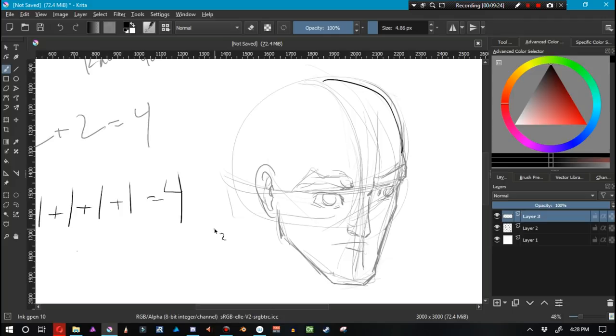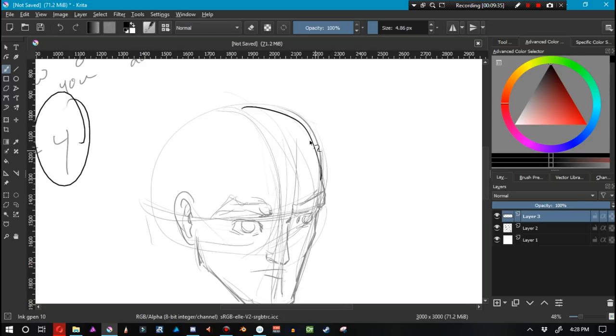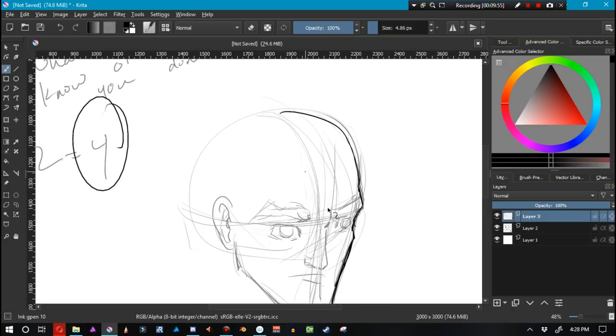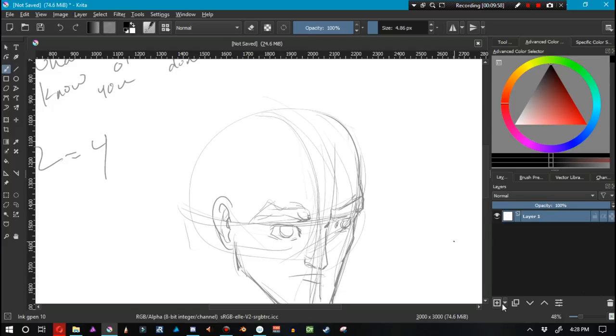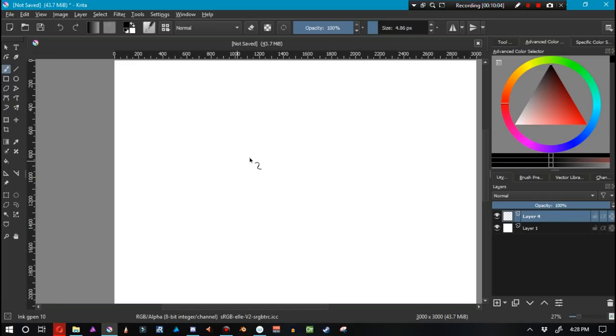Basically every single time you sit down to draw, you can't just memorize the result. You can know what your end result is going to be, but every time you have to draw out your guidelines, you have to be willing to struggle and realize, 'I'm not coming out with something that looks the way I want.' You have to be willing to struggle throughout the whole process. You're creating your own puzzle and then figuring out how to solve it.